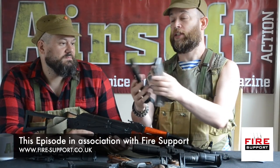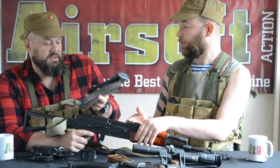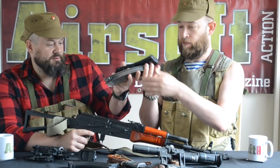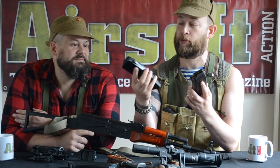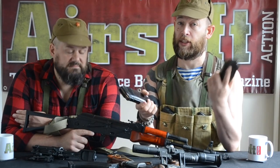If we look at these two rounds — you can feel the difference between the two. This metal one's significantly heavier. That's a Bakelite — they're called 'plum', it's almost black — Bakelite magazine with lighter rounds. Metal magazine, heavier rounds. It's not rocket science that you can carry a lot more of the lighter ones.